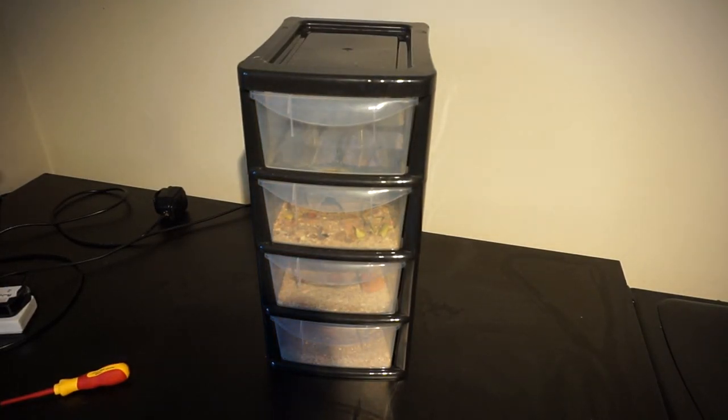Hey guys, this is LiveTheRealWorld. This video is more of a continuation of last week's Monday video, which was why I breed dubia roaches. This week's episode is going to be why I breed mealworms — the purpose of breeding them yourself instead of just buying them.